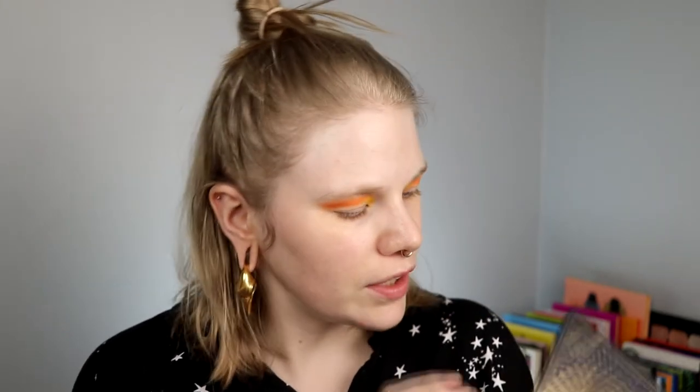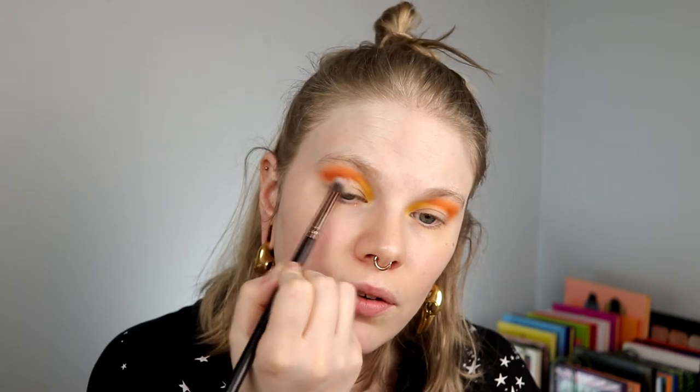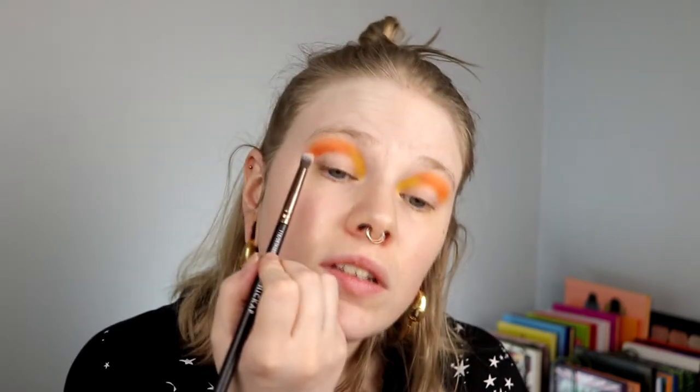I think I want to go in with Grand Canyon — it looks a little bit brown — and use it to deepen down the orange just a little bit out on the outer area. I don't think I want to take it the whole way across.